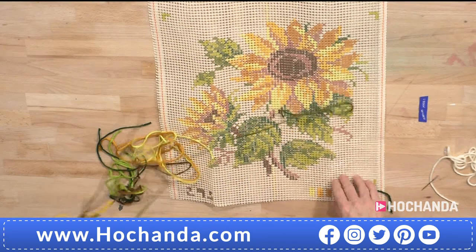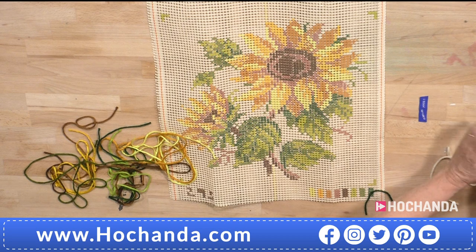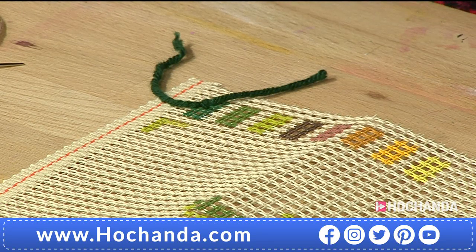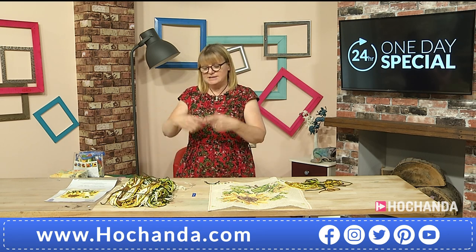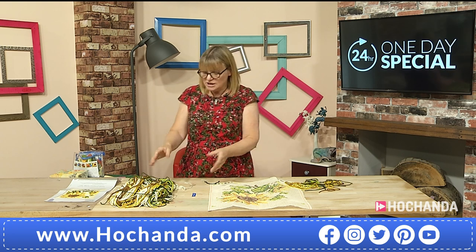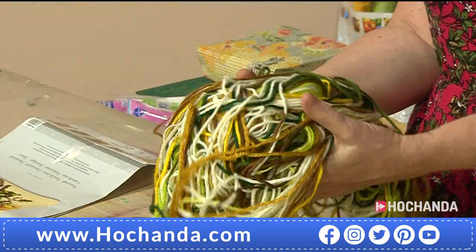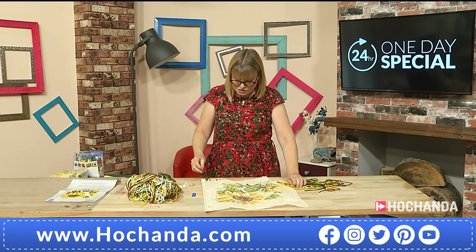You can pre-sort all your wools — take all the dark greens out, all the mediums, and loosely knot them or put them in separate bags. You don't have to do it because they're quite nicely folded and they don't tend to get tangled up together. But just keep them neatly or pre-sort them. Once you've done that, you're ready to go.